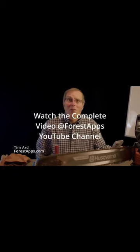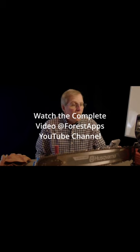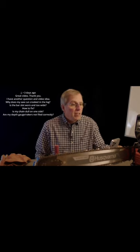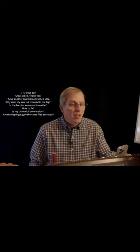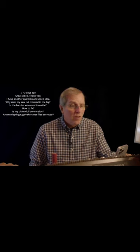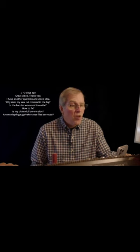Hi, I hope everybody's doing well. Got a little bit of a Tim's Tips session here for you. I had a great question from Jay, and he said: 'Why does my saw cut crooked in a log? Is the bar slot worn and too wide, or how to fix this? Is my chain dull on one side? Are my depth gauges or rakers not filed correctly?'